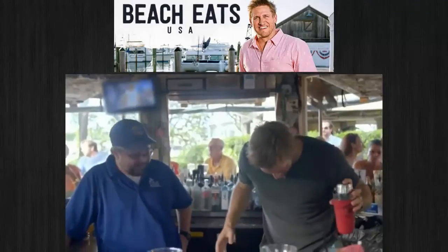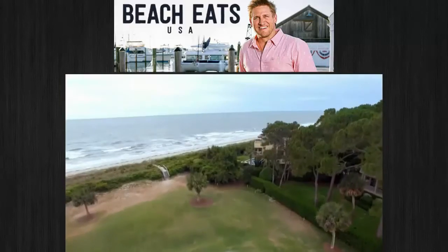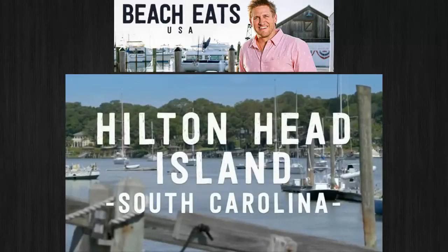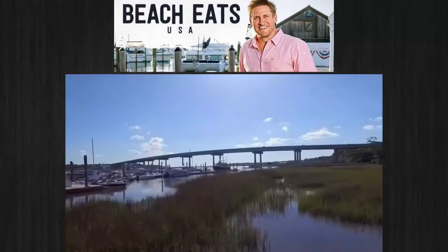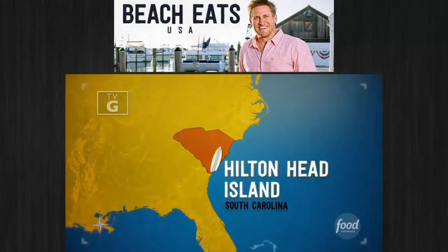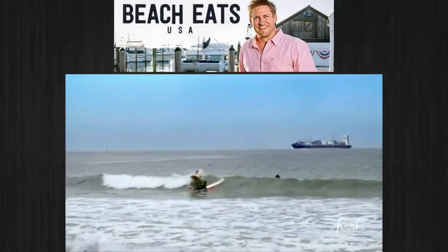Coming up, it's happy hour on Hilton Head Island. I'm on Hilton Head Island, just off the coast of South Carolina. If you like to golf, you're in the right place. If you like beautiful beaches, you're in the right place. If you want something unbelievable to eat, follow me.